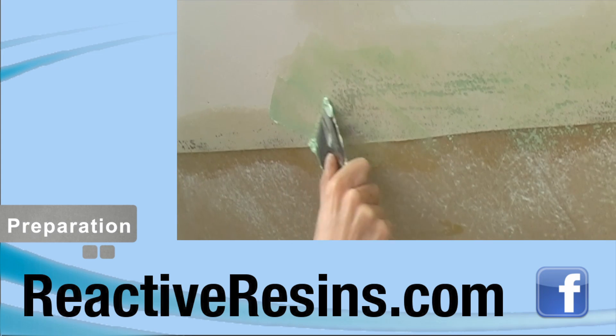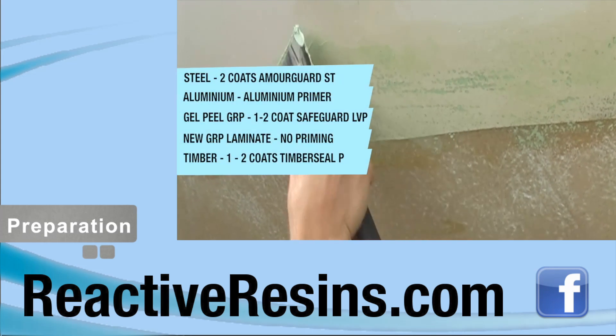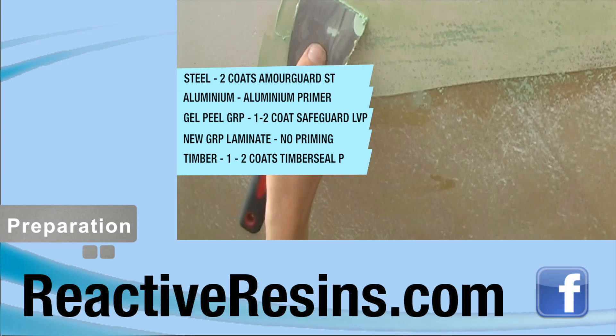However, the substrate must be clean, dry and free of grease or dust. Different substrates should be primed according to this handy table.